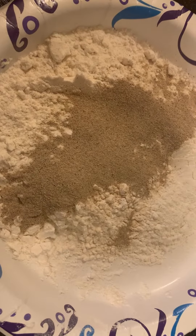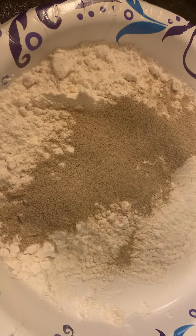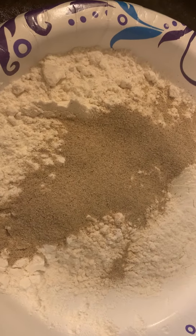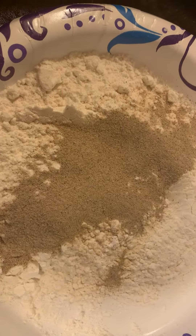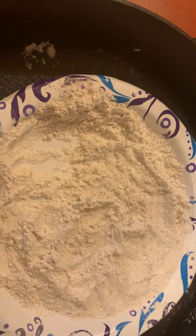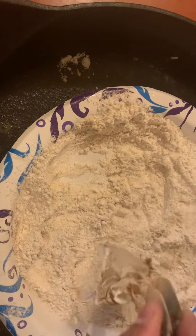Half a cup of flour, one tablespoon white pepper, one teaspoon salt, and stir the flour together. Put the crab pieces in the flour to coat.